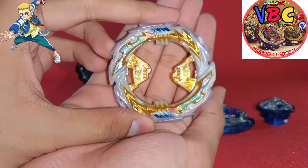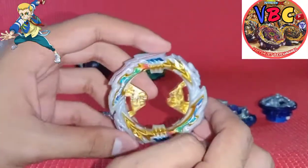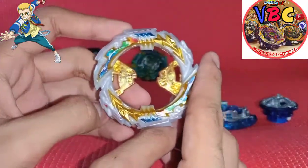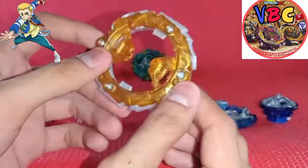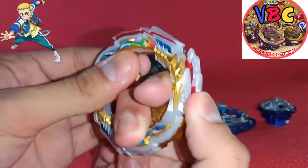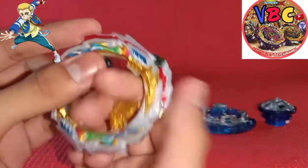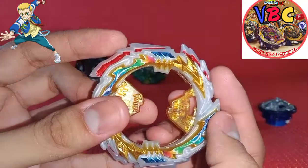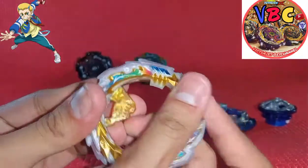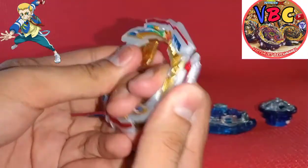It's the Tempest layer base. Am I right? Just comment in the comment section if I was right or not. The gimmick of this layer base is basically if you push this harder, or an opponent pushes it harder in battle, it will become awakened mode. Look at this - just like that. And yeah, it has two wings.